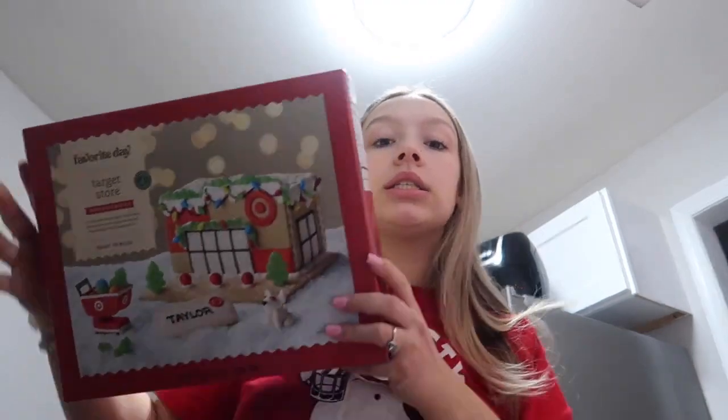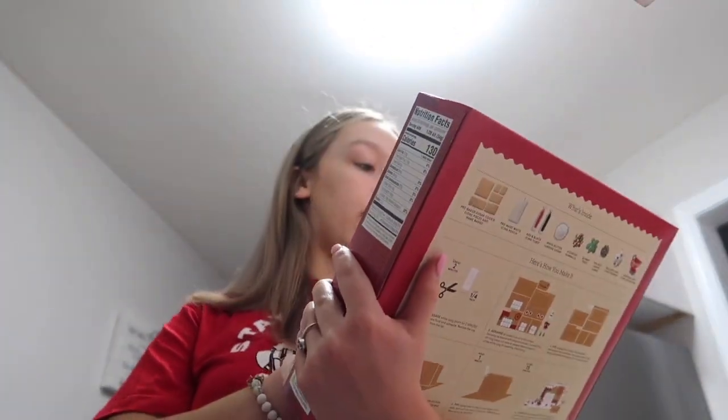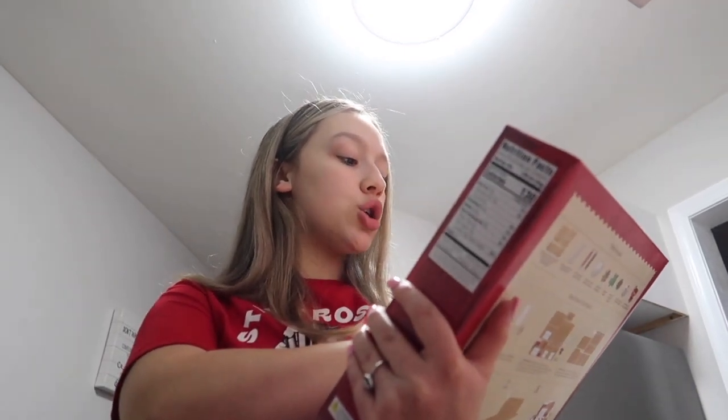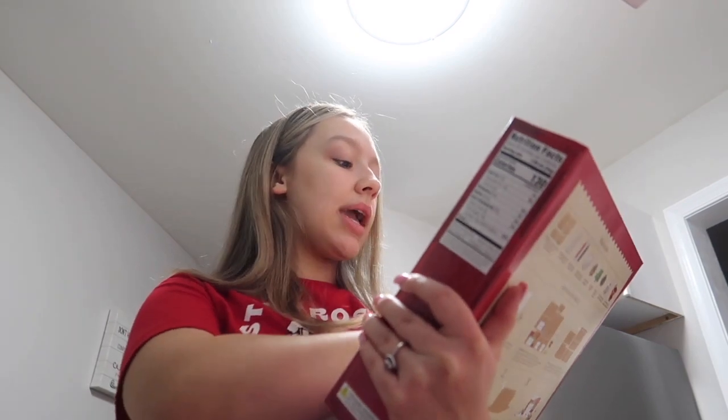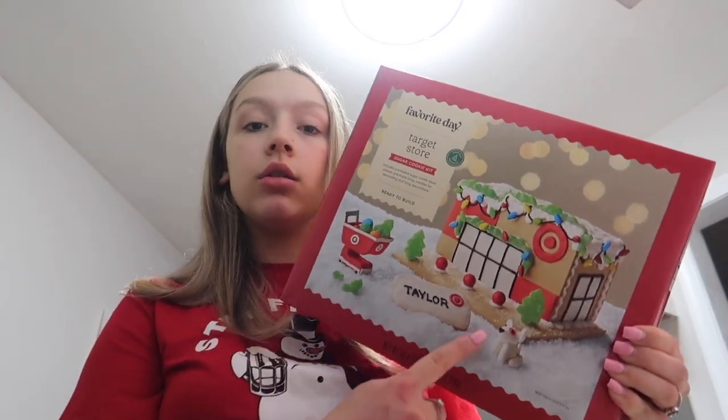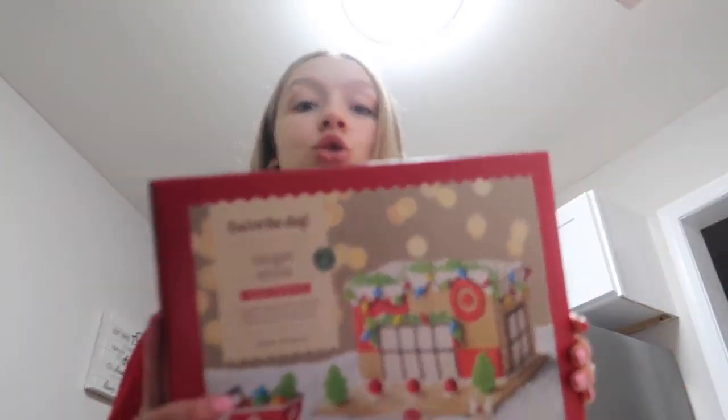Hi guys, welcome or welcome back to my channel. My name is Paige — if you are new here I would really appreciate it if you could hit the subscribe button down below. As you can see by the title of today's video, we are doing a build-a-gingerbread-house with us. We have Bella here. We bought the little Target house — it's a sugar cookie kit. It includes pre-baked sugar cookie pieces, pre-made icing, candies for decorating, and icing decorations. It also comes with a little cart and a little dog. We're pretty excited, but right now I'm cooking dinner so you'll see us in a bit when we start decorating.